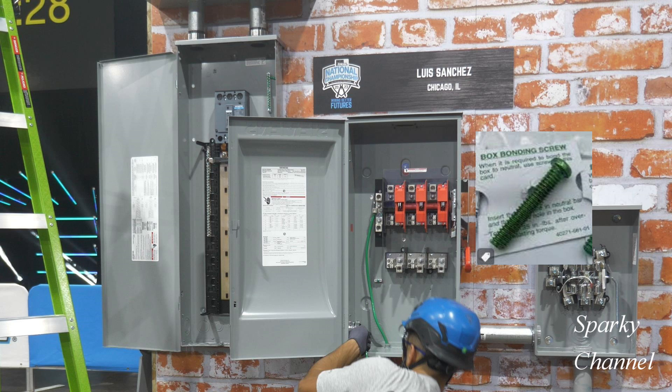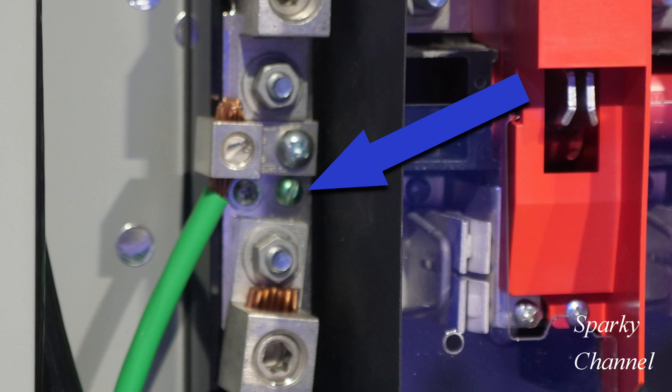This safety switch comes from the factory with a separate bonding screw in a plastic bag. The installer can elect to install the bonding screw right here.